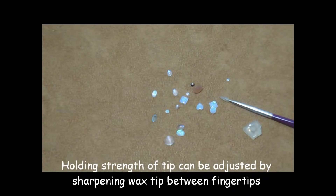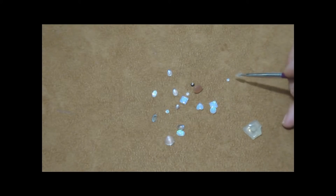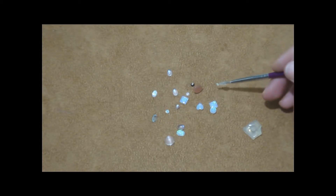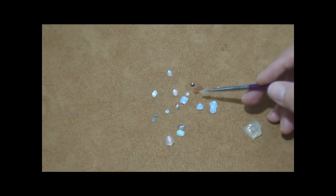Then use this wax point to pick up and manipulate stones. You can pick up very small stones that you cannot handle with your fingers, and large stones.